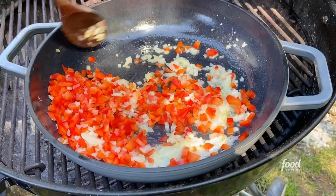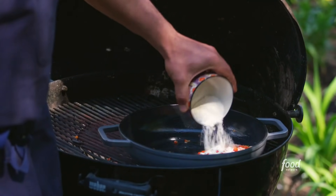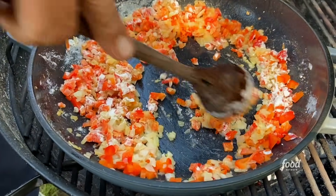So now we gotta add the flour. I need equal parts of butter and flour to make a roux, so you need three tablespoons. Remember I always say that wet sand consistency? That's the same thing you're looking for here.